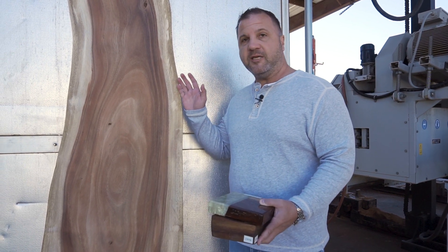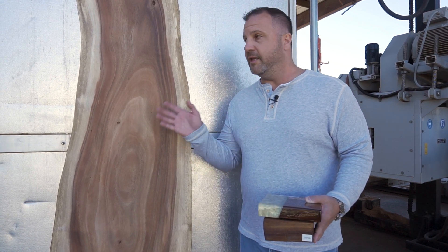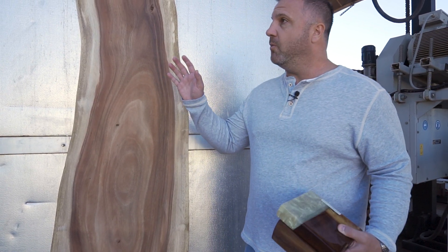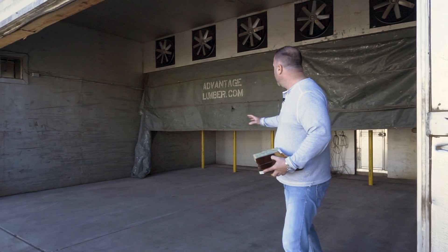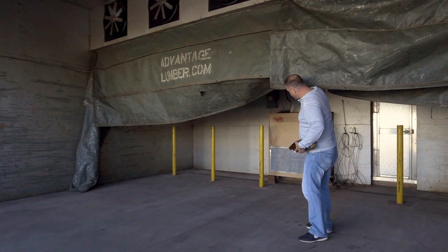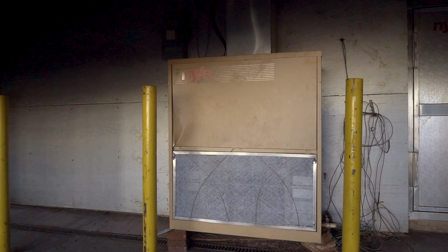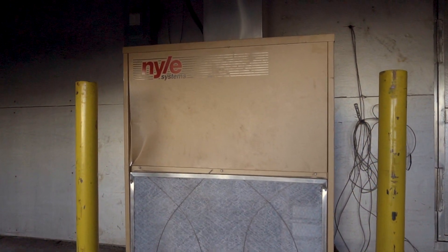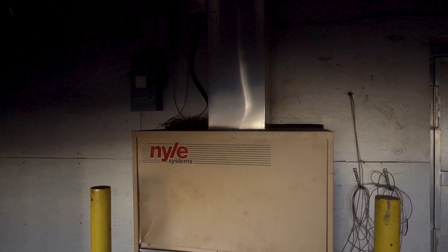We have small slabs like you see next to me, and we also have jumbotron slabs that you've seen us getting ready to load into the kiln here. This is one of our dehumidification kilns. A dehumidification kiln has, in the back, this large, gigantic industrial dehumidification unit that also creates heat.